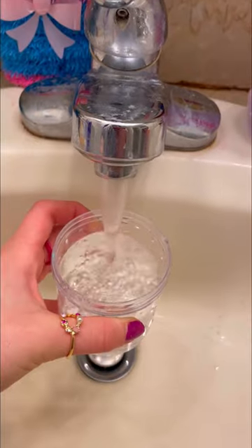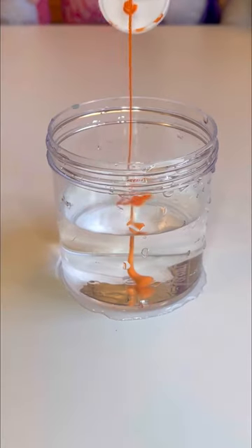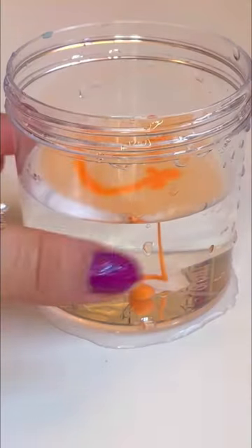First, let's fill her up with some wet, juicy water. And done. Now let's pump in some orange paint. It feels illegal to be this satisfying.